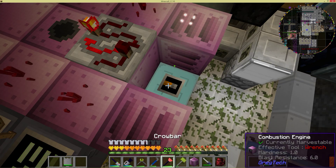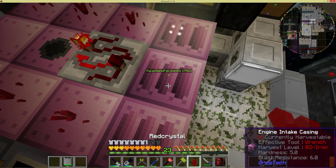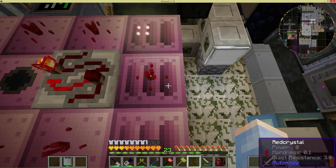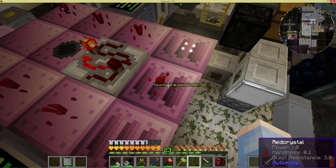We can put the casing on top of it, and the way redstone works, it will actually pass the signal that comes out of here through this machine engine intake casing and down to the machine controller cover on the bottom.